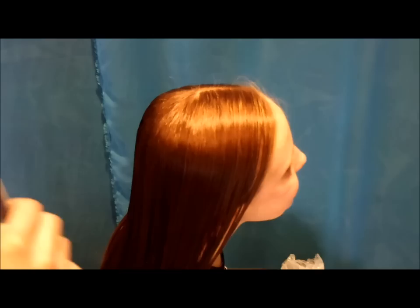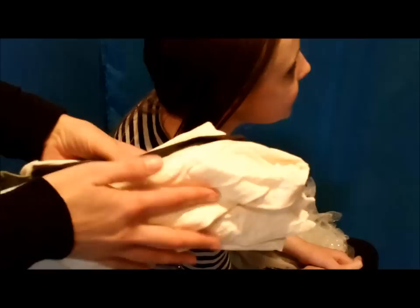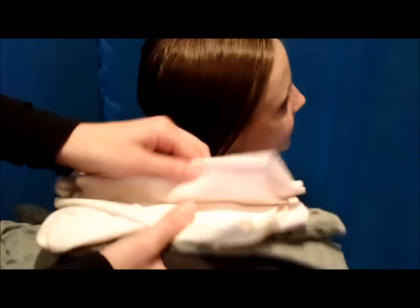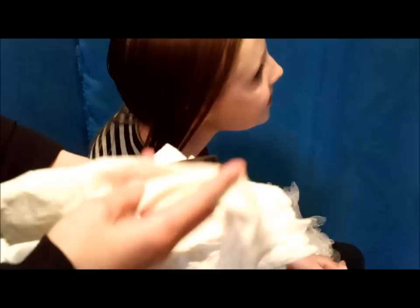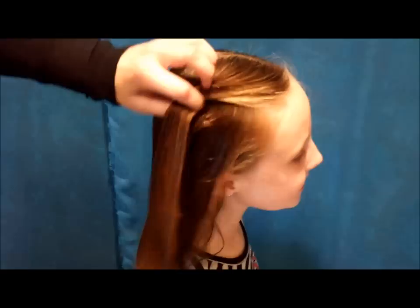Today we're going to be showing you a method to curl the hair, and this is one that we've been using for a while. All you're going to need is some nylons. If your house is like mine, we get holes in our nylons pretty much every time we use them, so we just save them and cut them up. Some of these are toddler nylons — you can just cut one leg for each curler. You want to make them about six to eight inches long. Her hair is damp here, not soaking wet, but damp so that the curl will hold.